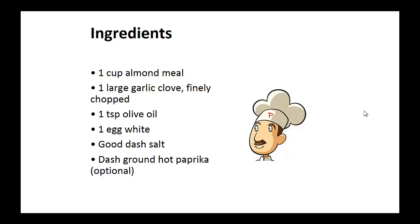Garlic crackers. Ingredients: one cup of almond meal, one finely chopped large garlic clove, one teaspoon of olive oil, one egg white, a good dash of salt, and ground hot paprika — optional.